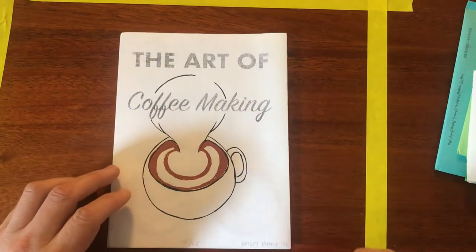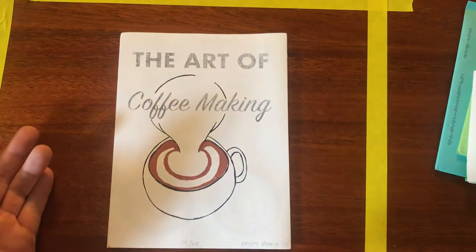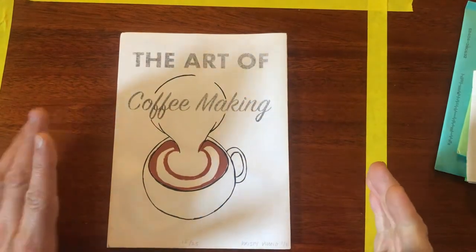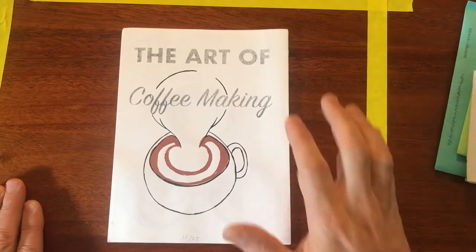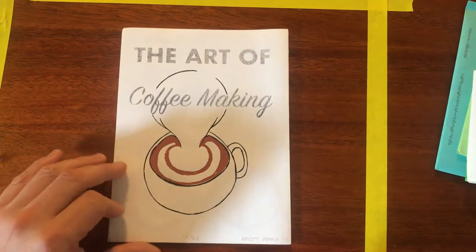Hello printmakers, this is The Art of Coffee Making. This is print number 15 of 25 by Christy Vlong. So this is a small run, hand printed zine. We have a dark black, we have a gray, and we have a brown — three colors included here.